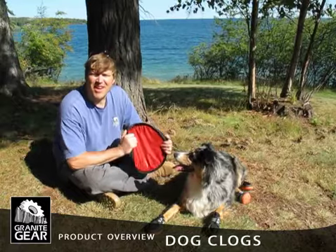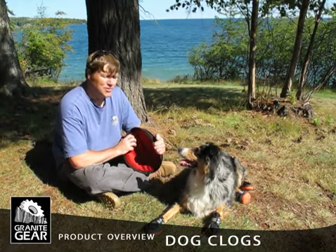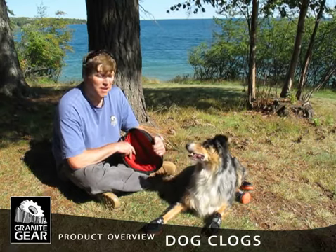My name is Jeff Knight. I'm one of the founders of Granikier. This is my dog Sydney and she's what we call a fetchaholic dog, a fetchaholic frisbee dog.